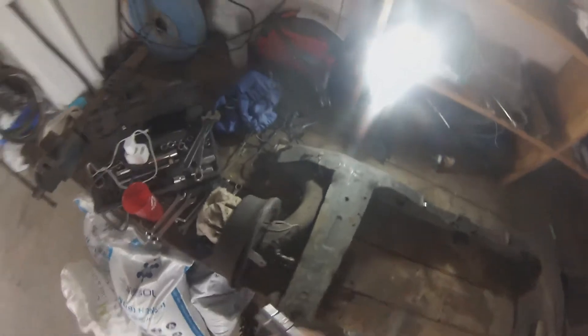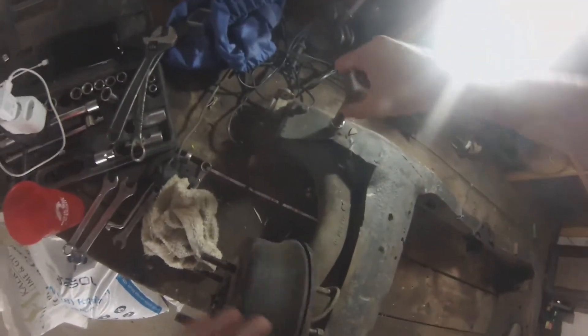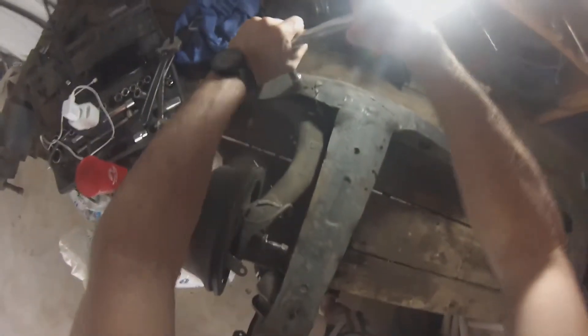Put this somewhere safe — it's dripping, so make sure it doesn't drip on anything important. We're going to turn this subframe around just so we can get easy access to the bolts on the bottom. Let's attack these bolts — just bear in mind that these do snap, so be very careful with them.